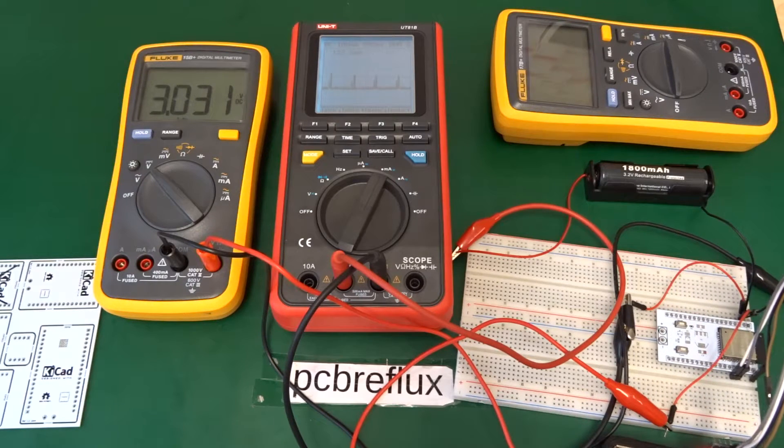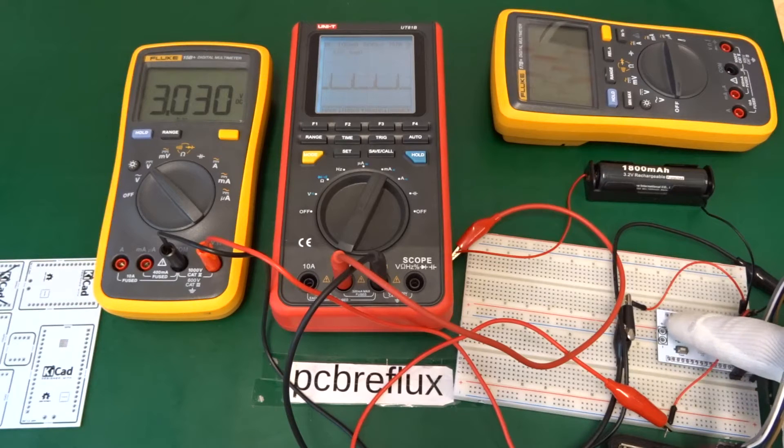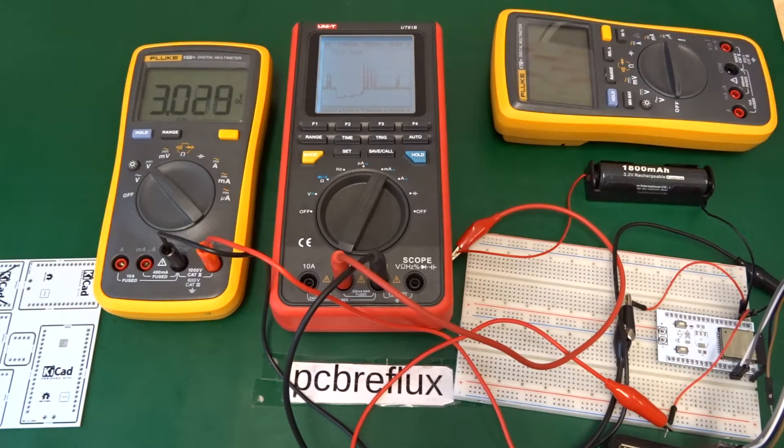As we'll see later in the video, if we use the wrong ampere range, the voltage drop in our multimeter is too high and the ESP32 is not able to start up — we can see this in the debug output. Most of the time the ESP32 starts up until the Wi-Fi is initialized, and then all of the debug output breaks down to garbage.